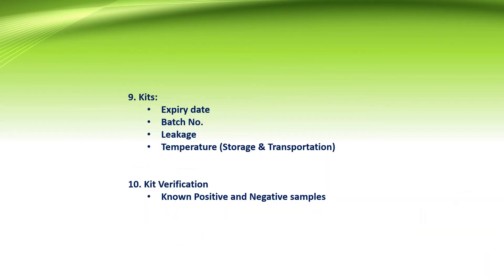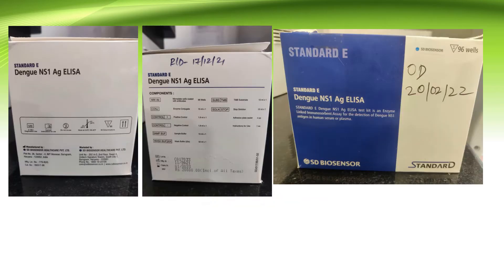When we receive kits in the department or stock, the expiry date, batch number, and any leakage are all checked. Storage temperature and transportation temperature should be between 2 to 8 degrees Celsius. Kit verification is done using positive and negative controls. If controls are unavailable, known positive or known negative samples can be used.